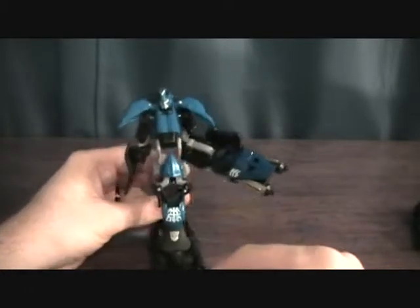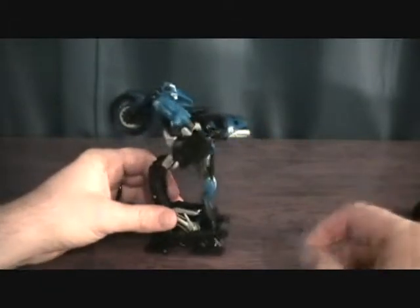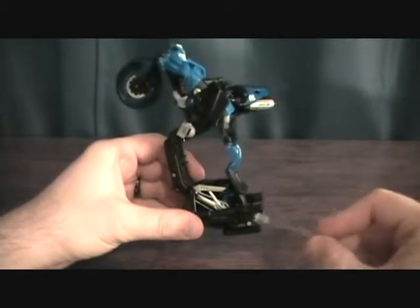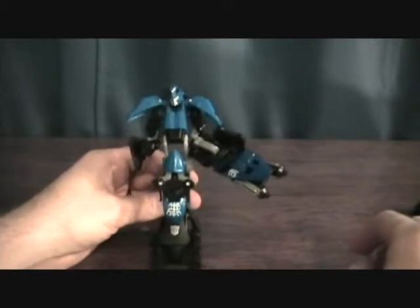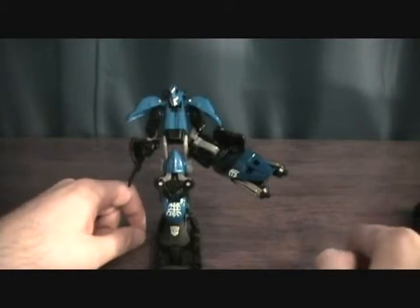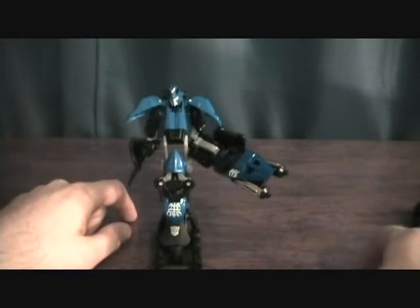She definitely sits in her base a lot easier than RC did, clicks in there pretty well. I did look in the instructions and it does show that in vehicle mode the motorcycle is supposed to click into this — I just happened to find it on my own. I definitely recommend Chromia, and if you're going to get Chromia you might as well pick up RC and wait for the third motorcycle sister. Chromia is definitely the best so far — thanks for checking this out guys.